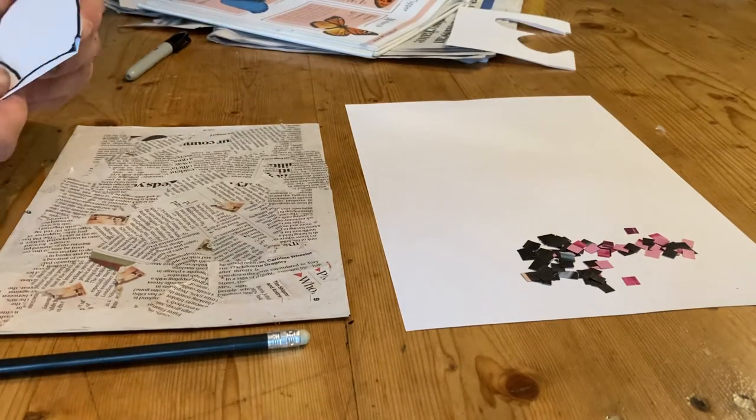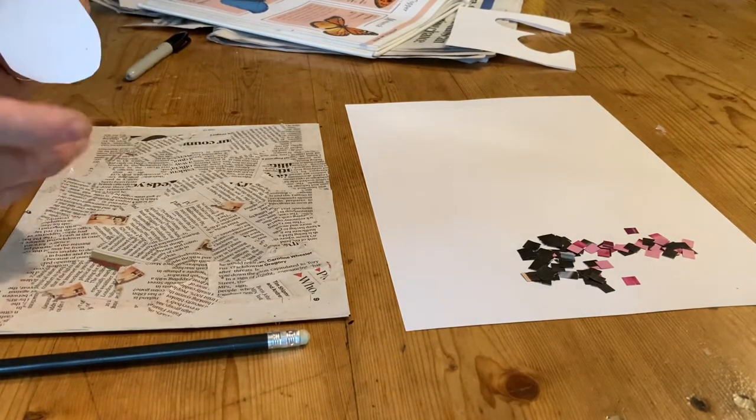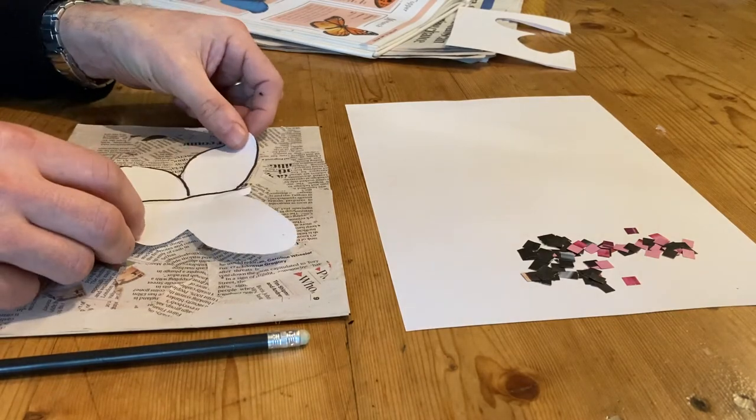I'm folding that, and I've got myself a butterfly.